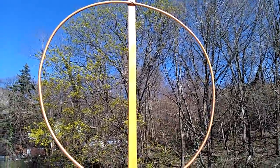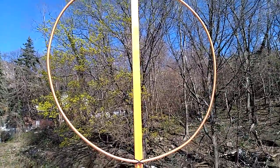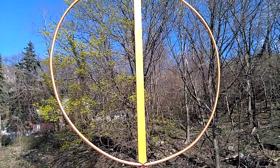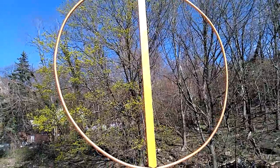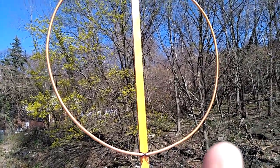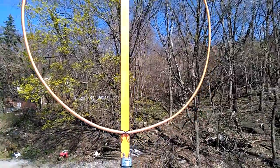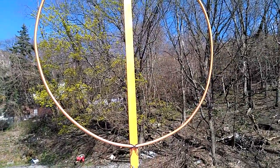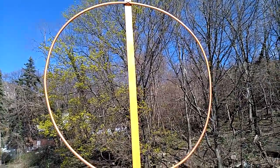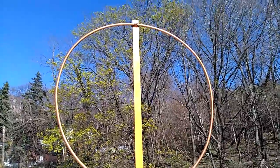This was a copper coil, three-eighths of an inch in diameter, 10 feet long. When I bought the copper coil and unraveled it from the box, I just shaped it into the loop because it's pretty soft — soft enough you can bend it by hand. So I got it as close to round as I can. It's not perfect, but it doesn't have to be.